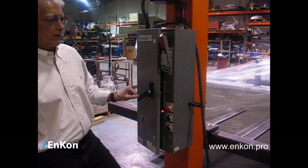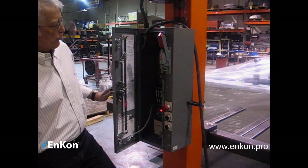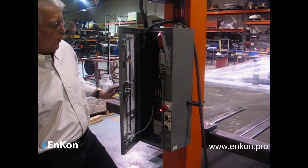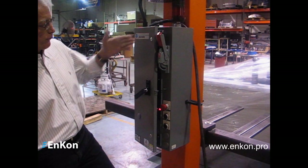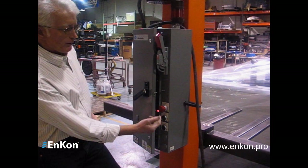This is the operator control panel as well as our master electrical box. It's a complete enclosure. We have it temporarily hooked up to our 48V 3-phase. This is your master disconnect switch. This is your emergency stop, momentary up, momentary down.